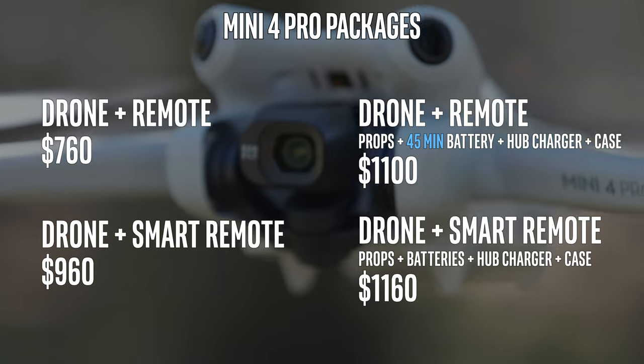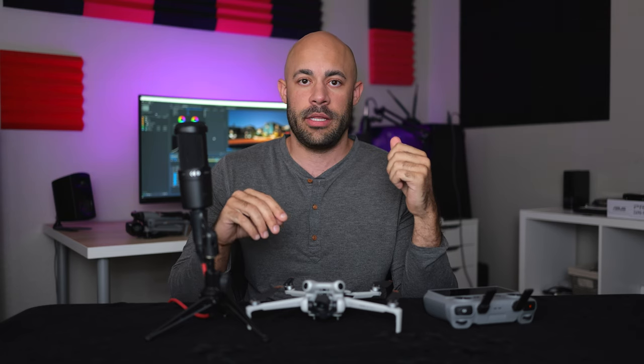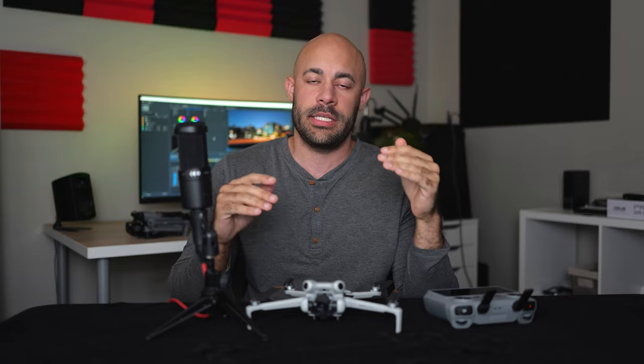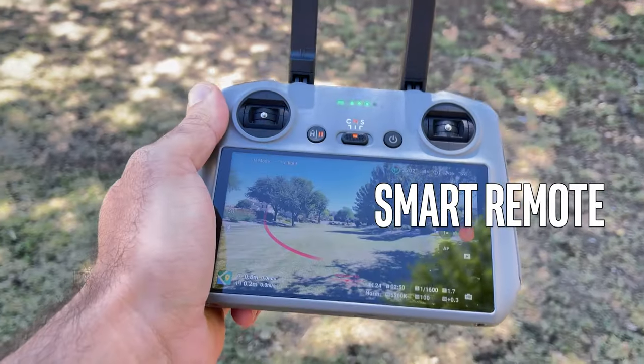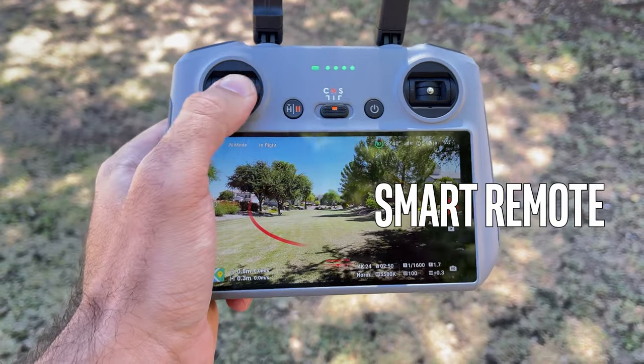It does change the weight though — now it's a little bit heavier. If I only had 20 seconds to talk in this video, the only thing I would emphasize is that you absolutely get a smart remote. A couple hundred extra — I don't know anybody that owns this thing and regrets it.